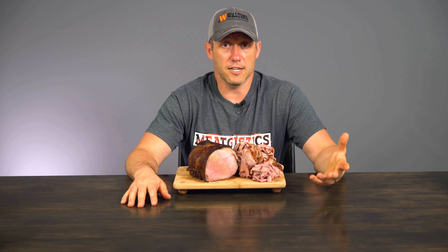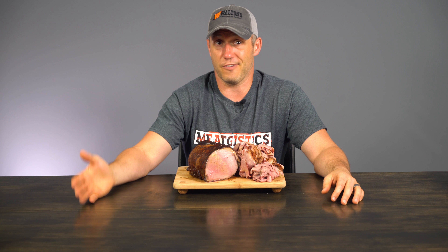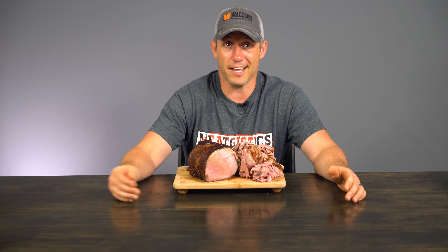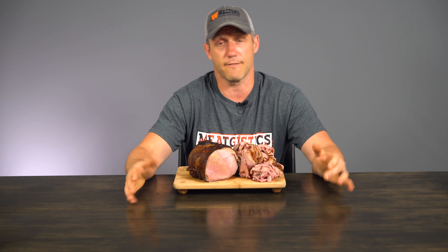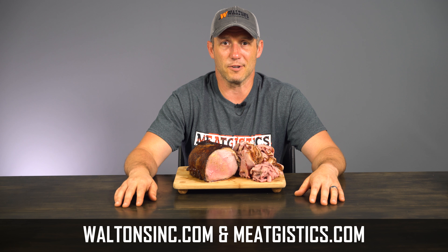All in all, I would honestly say we were able to achieve just about the same results in our PK-100 as our professional smoker. So if you're looking to make roast beef at home, you can make it just as good as what you buy at the store — you just have to determine what level of doneness you want. I probably would have cooked this to about 130 and left it there if I was making it for just myself. Remember to like, comment, subscribe, and as always visit waltonsinc.com and meatgistics.com to find everything but the meat.